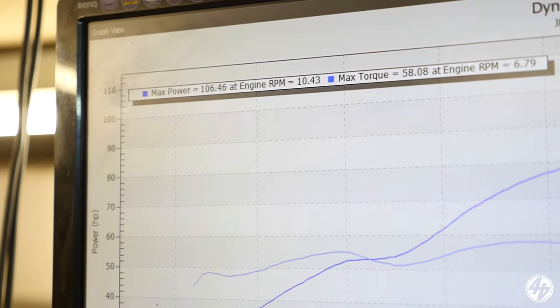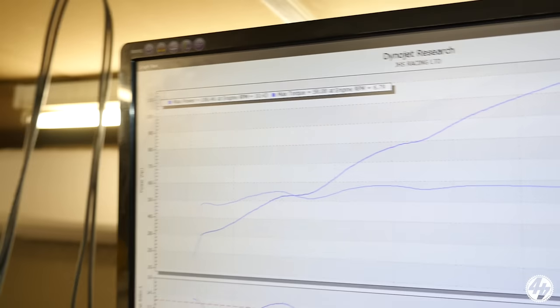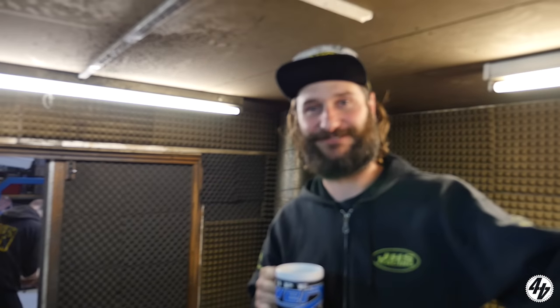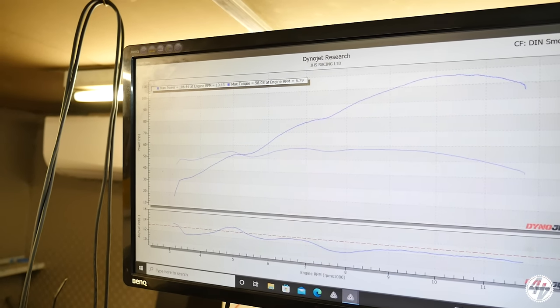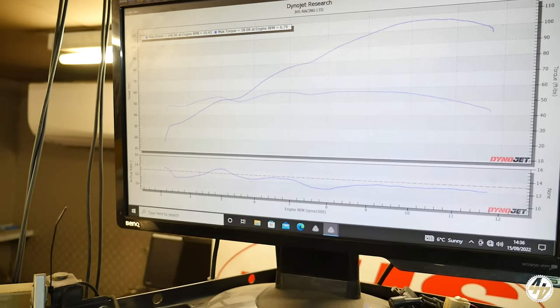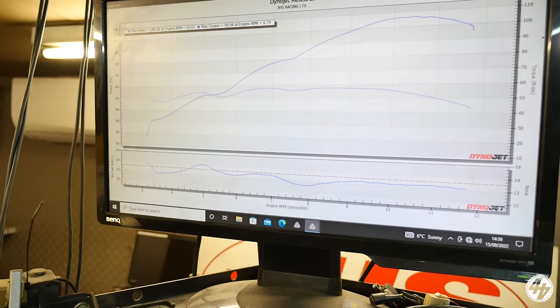There it is — dyno never lies. 106.46. We'll say 106.5 — quite healthy. That's foot-pound of torque, 58 foot-pound. Air-fuel is actually pretty damn good for a relatively stock bike — it is stock, mostly. Someone suggests a Dynojet kit, cannon air filter and a full system — flat slides and everything — but no, we're not going down that road.